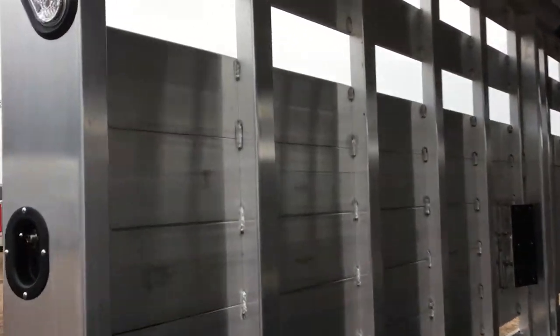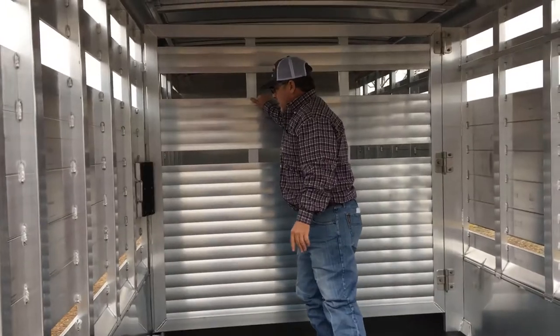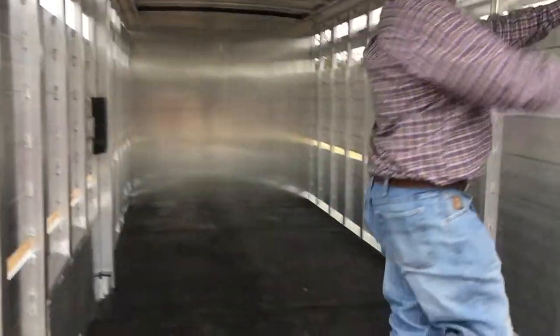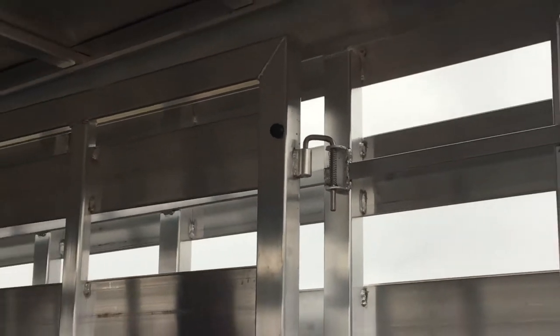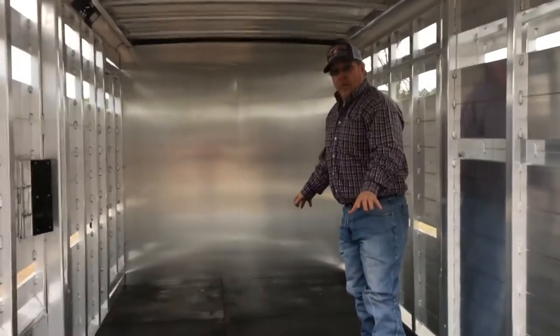Step up in here with me. Also features a center cut gate — you can open it from the inside or the outside. It has a spring assist pin right here to keep that gate in place while going down the road. Also has two LED lights for working in and out at night, the rubber floor mat, and an 18 foot stock area.